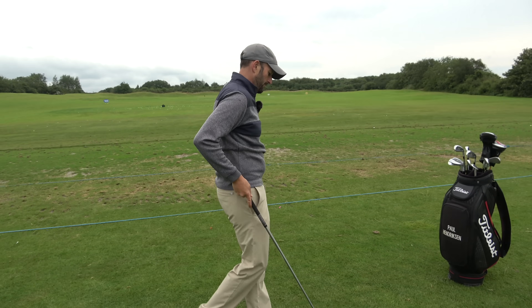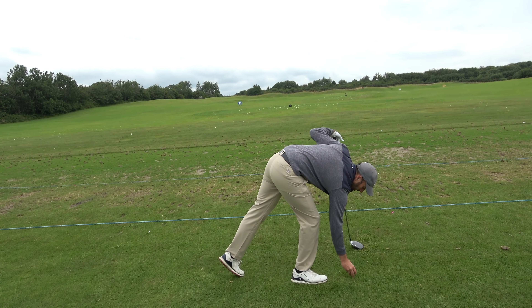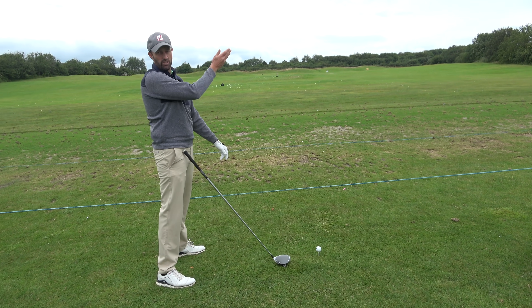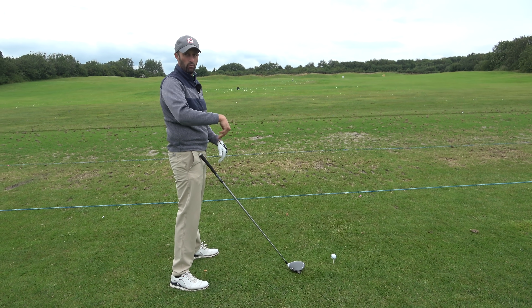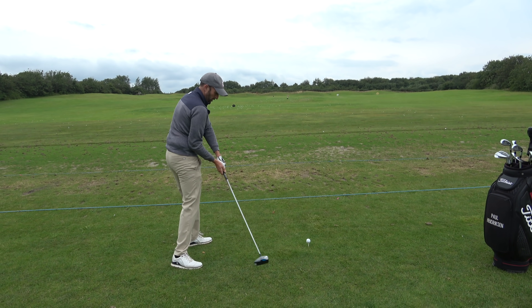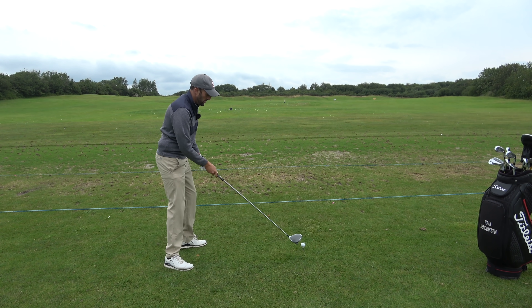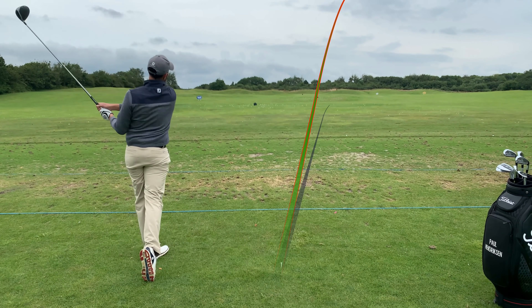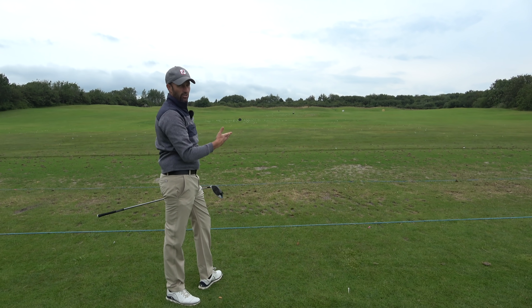Right, let's go for the fade shot. So opposite — I'm going to aim myself 20 to 30 yards left of target; the more you aim left, the more the path moves out-to-in. Then I'm just going to feel like my body really takes over and my arms are a bit more lagging — not as much release in the shot. Yeah, I can hit that shot easily at the moment. And again, the opposite of the draw — a lot more height, because you're adding loft to the club. So somebody who fades the ball generally has more height than somebody who draws it.